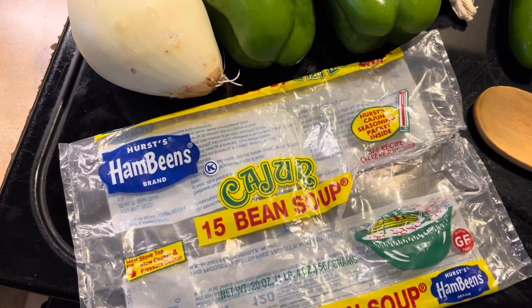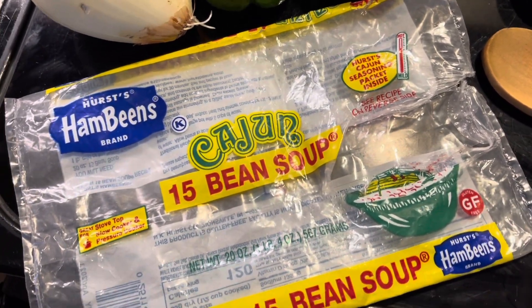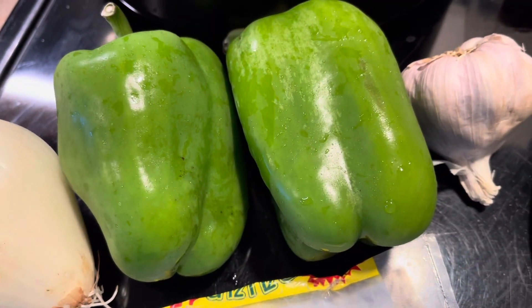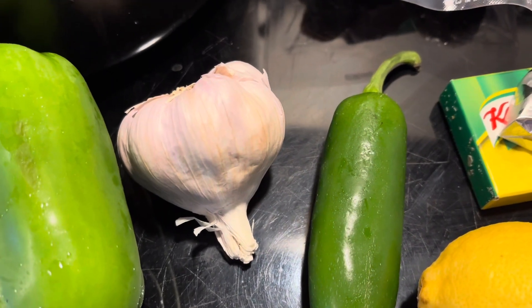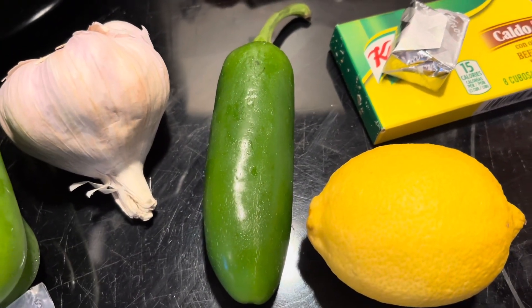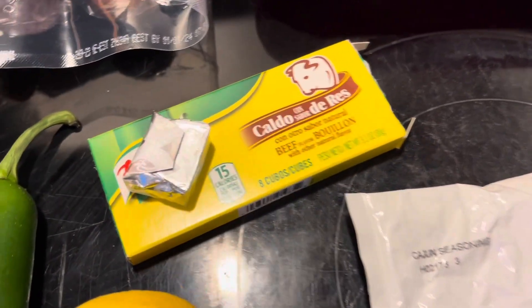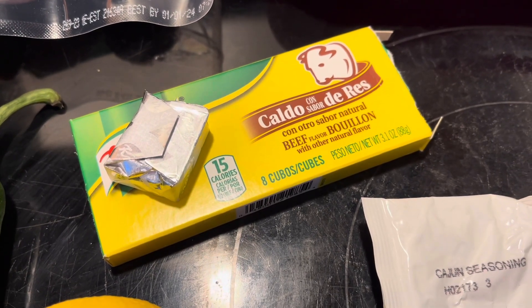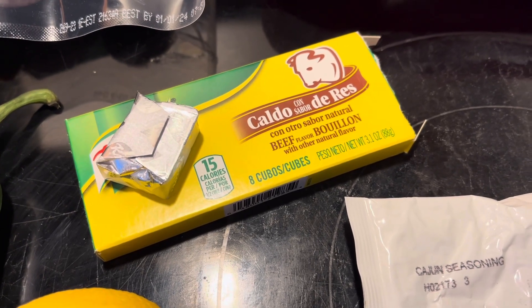Here's what you're going to do — I've tweaked this recipe up. It's got what you need on the back, but I'm going to show you how I do it. You're going to need a large onion chopped, a couple small bell peppers or one large bell pepper, two to three garlic cloves. I like to chop a jalapeño and throw it in mine. You're going to need the juice from one lemon, and then you're going to need some beef bouillon cubes. It's eight cups of water, so you're probably going to need about four cubes — one cube is for two cups of water.